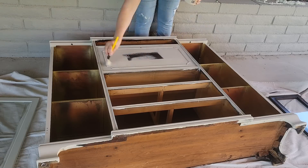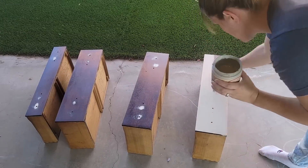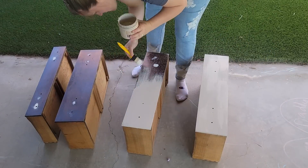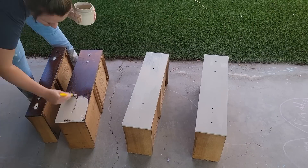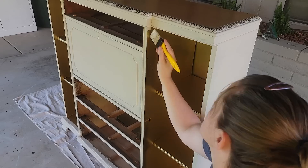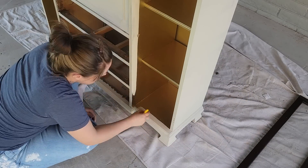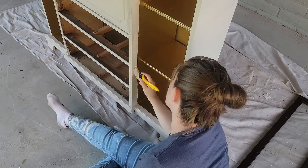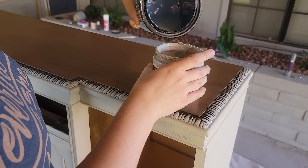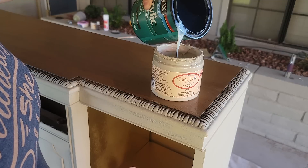The next day I was able to finish painting this piece and it was starting to really take shape. A little hack I like to do when I'm using chalk paint is for the second coat, I will go ahead and put that polyurethane into the chalk paint. That way I don't have to do a second coat of chalk paint plus another coat of polyurethane after that.